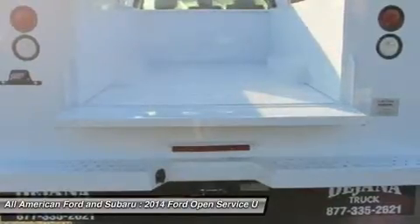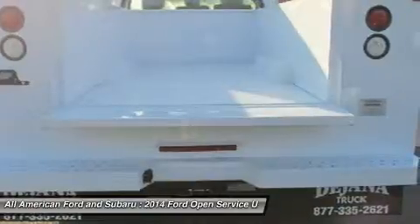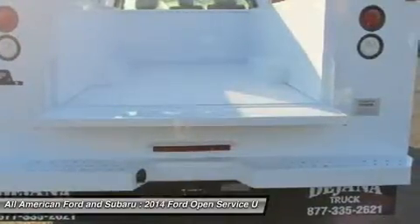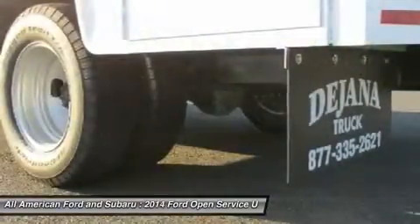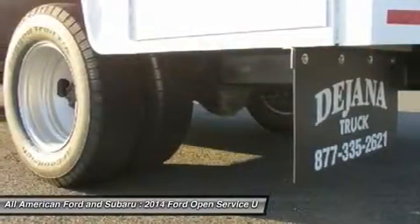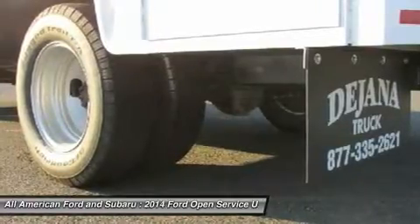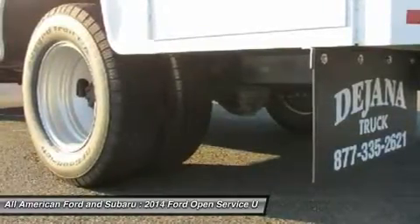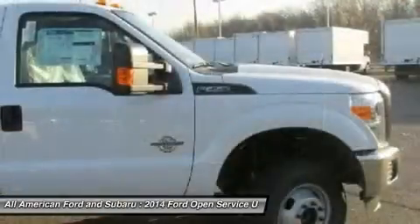The Power Equipment Group includes delete of the passenger side lock cylinder, upgraded door trim panel, accessory delay, remote keyless entry, owner controls feature, perimeter anti-theft alarm, power front side windows with one touch up and down, power driver and passenger windows, manual telescoping trailer tow mirrors, power heated glass, heated convex spotter mirror, integrated clearance lights, turn signals, power locks, and a passive anti-theft system (PATS).